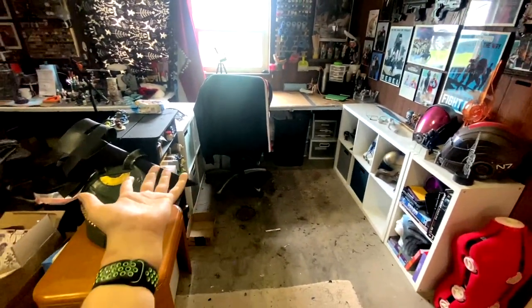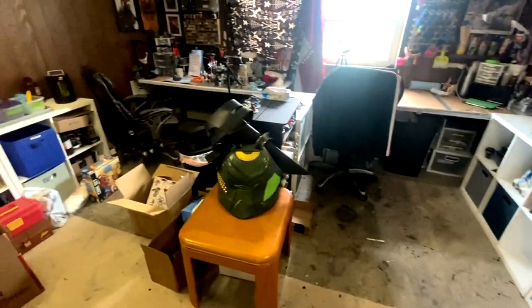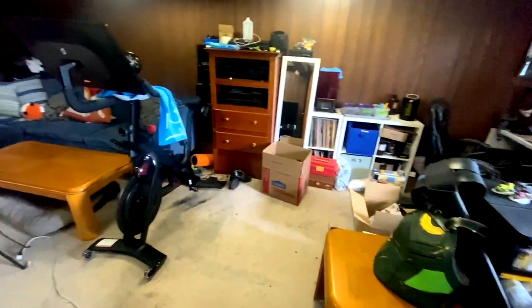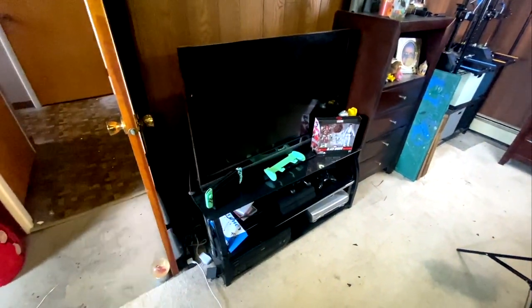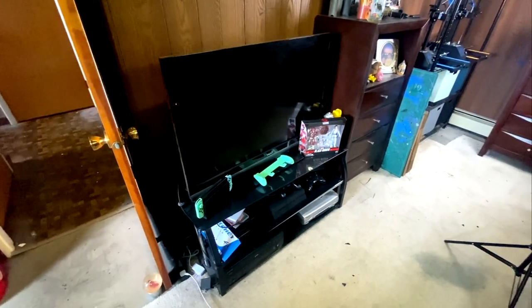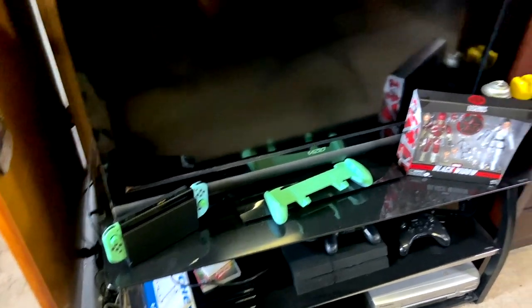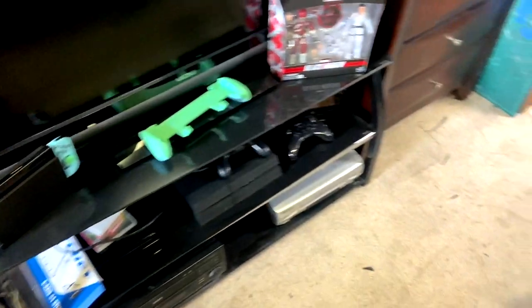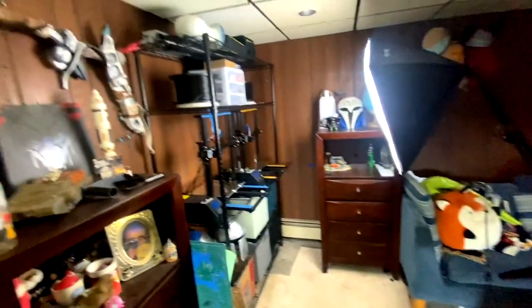I've got all these helmets and stuff. I just cleaned this yesterday — if you guys want, I could do an updated cosplay room tour. But this is going to be centered around 3D printing. As you turn this way, there's my Peloton — I love my Peloton, but this isn't a video about that. We also have a TV here that we barely ever use, honestly just for when friends come over to watch Red Letter Media on my Switch.